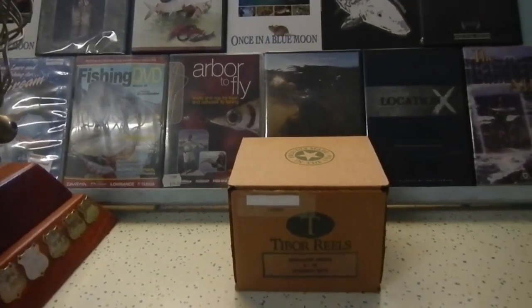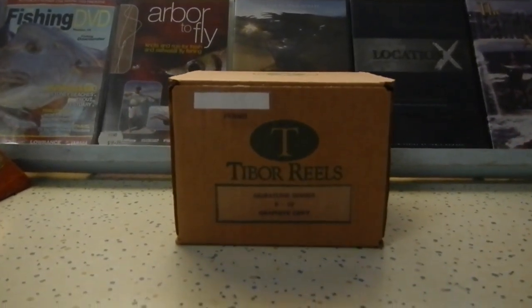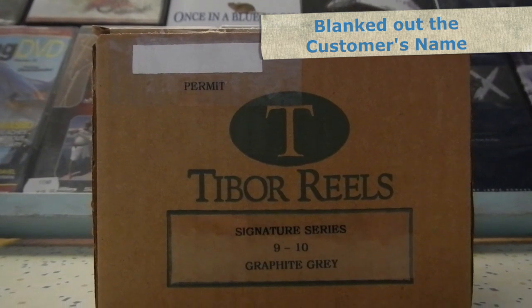G'day guys, we're just gonna do a quick product review on the Tibor Reel Signature Series 910 Graphite Grey, and this one here has got a permit engraving on the back plate. Okay, so Tibor Reels.